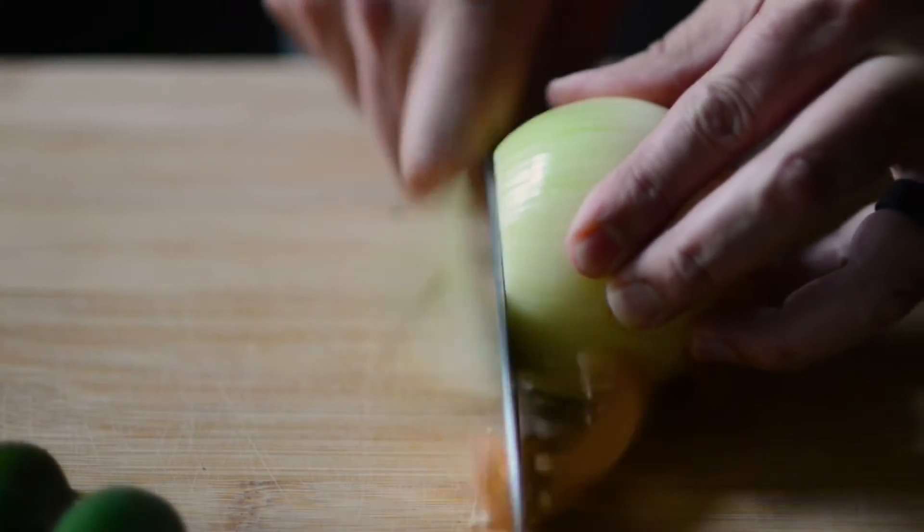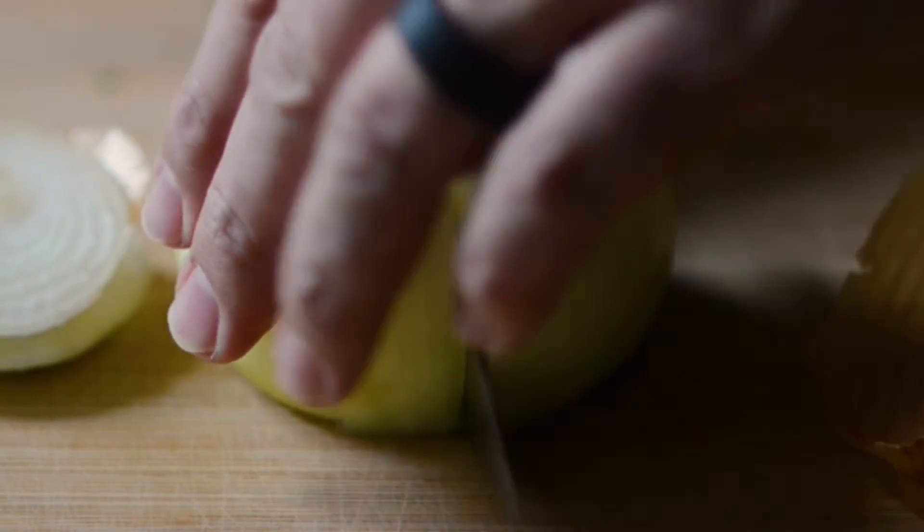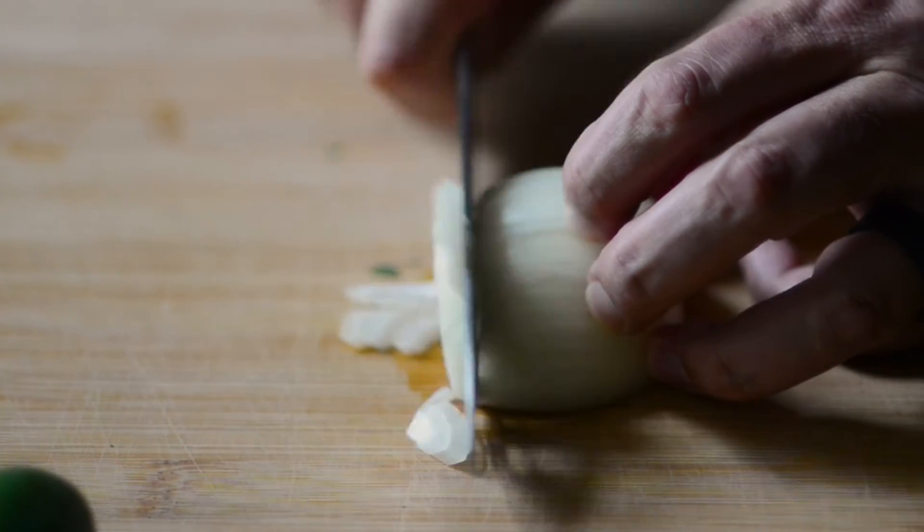Like, subscribe, share, hit the bell to be notified of future recipes just like these. And as usual, we'll be right back.